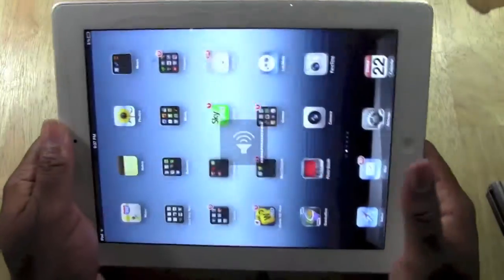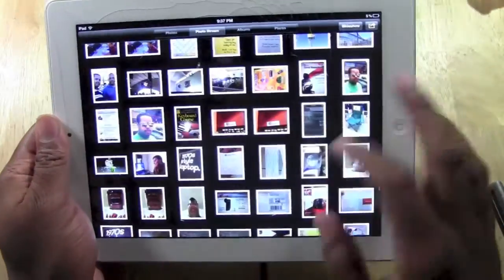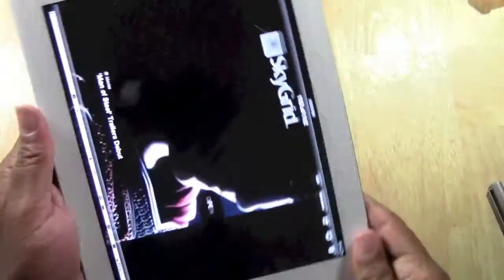And we go to Photos and we look at the first picture here. Voilà — just a picture we took.